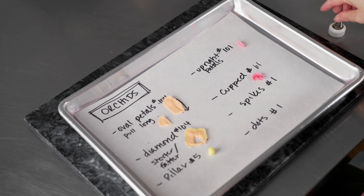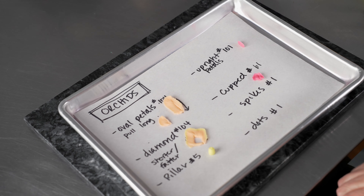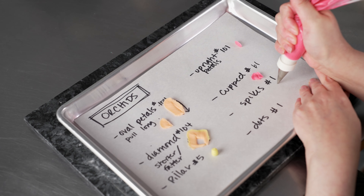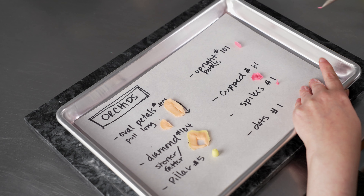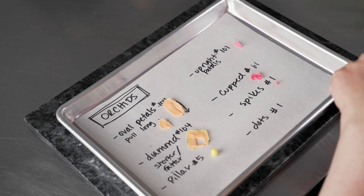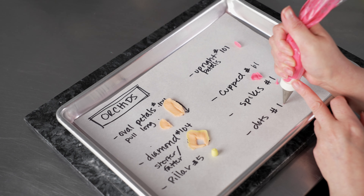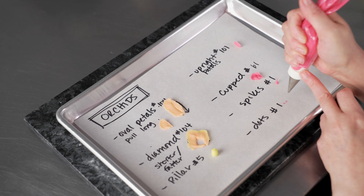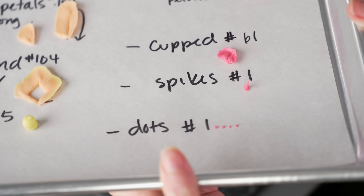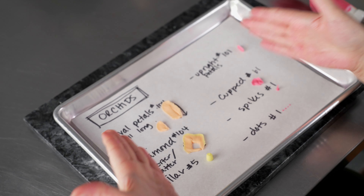We're also going to use our number one tip to do both spikes, which we're actually going to combo with that cupped petal to give it that kind of little flared look. For your spikes: dot, let it connect, pull away while still squeezing. Rather than the pillar where you finish and then pull away, the spike — if you pull away while you're still squeezing — gives you that nice tapered point on the end. And then finally, just some nice little dots: just light pressure, finish them off neatly. We're making tiny dots with our number one tip. You can see that spike and just some really tiny dots, and we're going to combo all these together to make a nice little orchid.